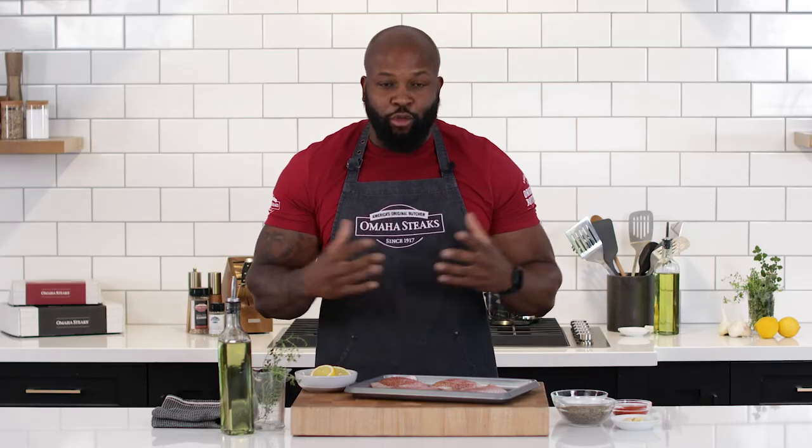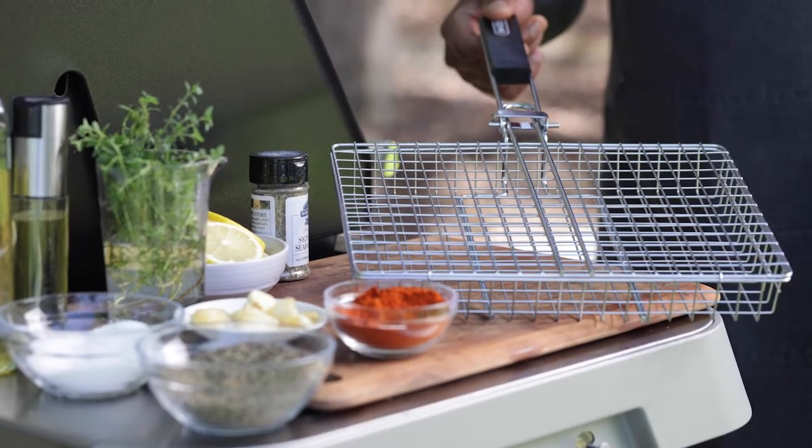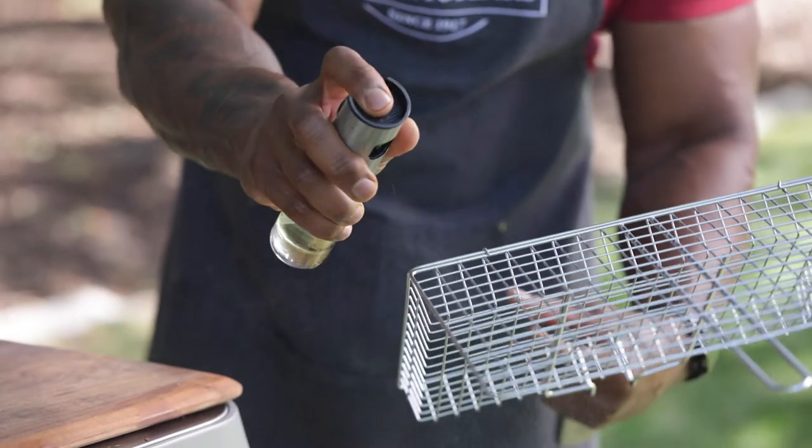There are various methods to grill fish. Today, I'm opting for the fish basket. The fish basket lessens the likelihood of the fish falling apart and makes it a much easier and enjoyable grilling experience. What you're going to need is the fish basket, a fish spatula, and a spray bottle for oil or vinegar.